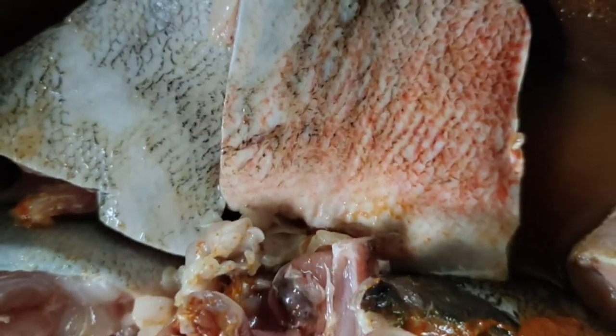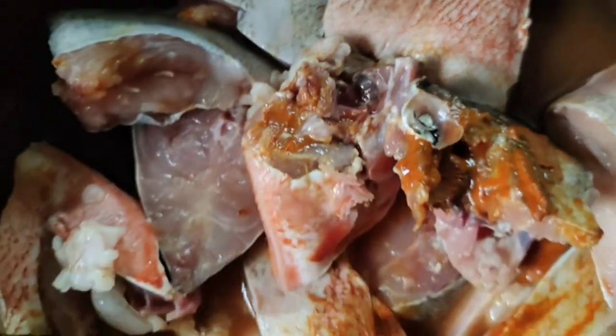We used a vine to grow. This is the last video of the meat.